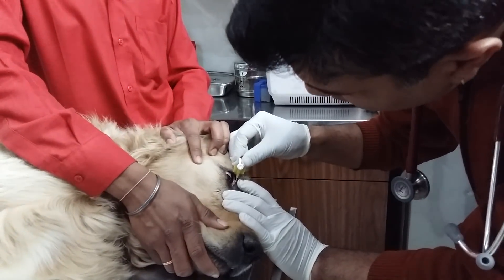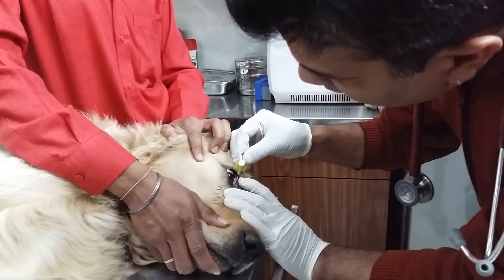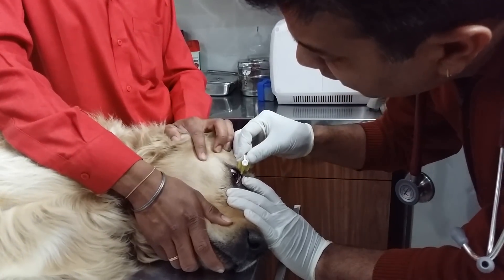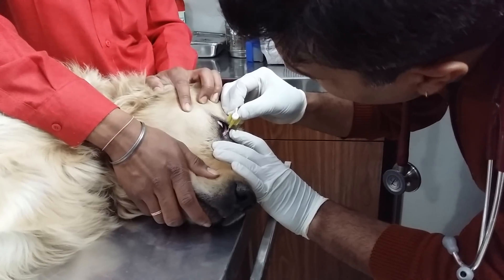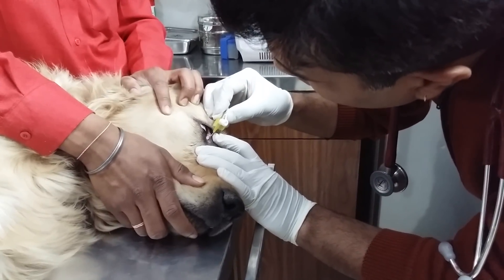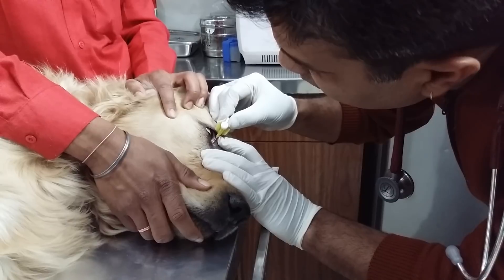I will demonstrate passing this small cannula into the upper eyelid. Near the medial canthus, there is a very small opening in which I am trying to pass this cannula. I got the opening and now I am pushing it in.